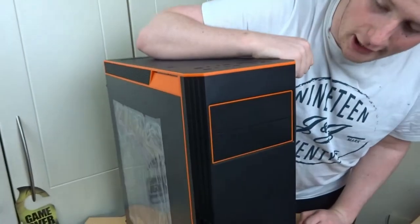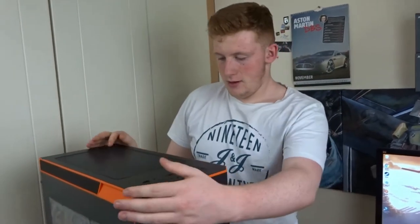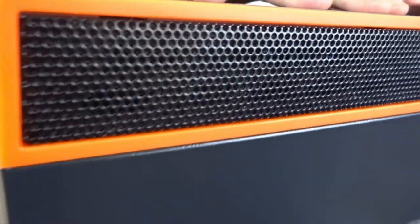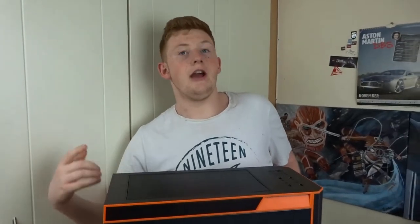We have two 5¼-inch bays, which would help - especially because I think this case would look really nice with a water cooling system, so you could put a bay reservoir in there. We have ventilation on the sides for two intake fans, though it doesn't go all the way up because of the 5¼-inch bays. There's also a mesh top for a 240mm radiator, so you can fit 240 in the front, 240 in the top, and likely a 120 in the rear. An AIO will work perfectly fine.